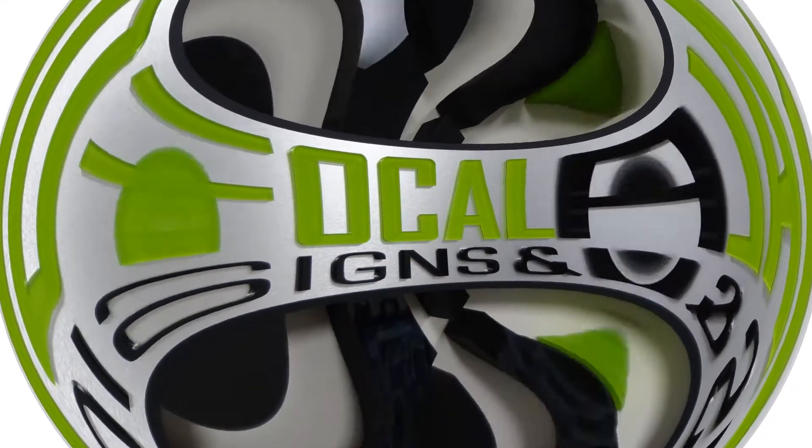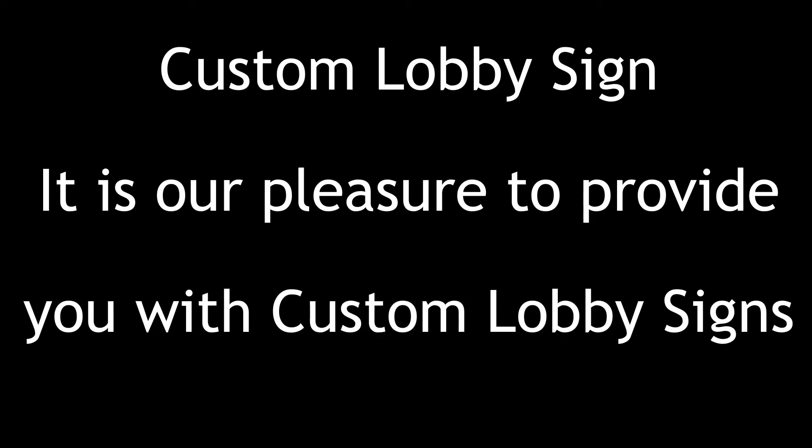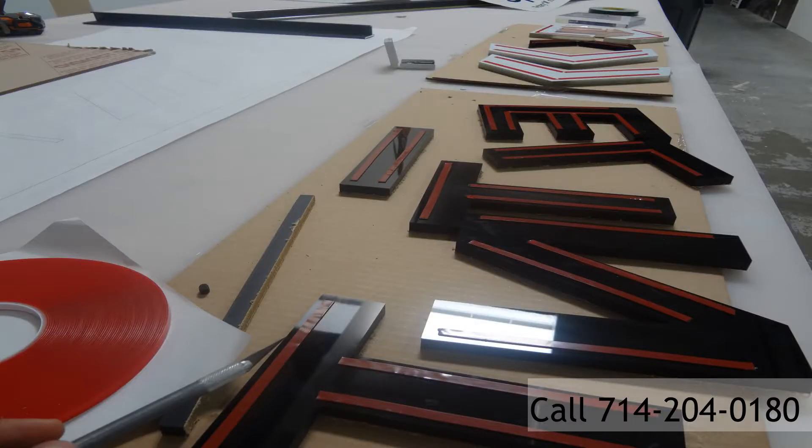A business without a sign is a sign of no business. This is Cynthia Ferguson, owner-operator of Focal Point Signs and Imaging in Costa Mesa, California. Today we want to bring to you a custom lobby sign project we did for Next Title Escrow.